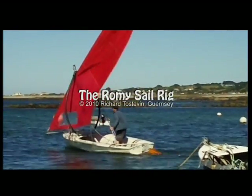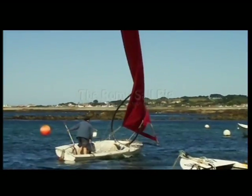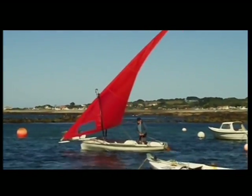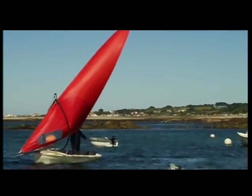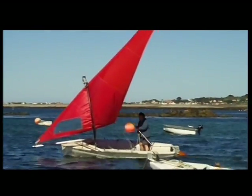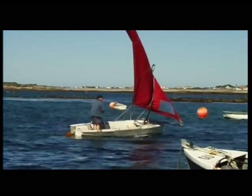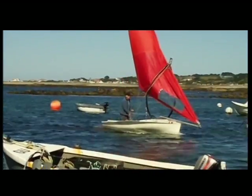You're looking at a dinghy which has been fitted with the revolutionary Romy sail rig, developed and patented by Richard Tostevin, respected Guernsey American. The first thing you'll notice is the hoop, which replaces the conventional mast. Next you'll note that it has a single sail, suspended from a gaff-like spar.